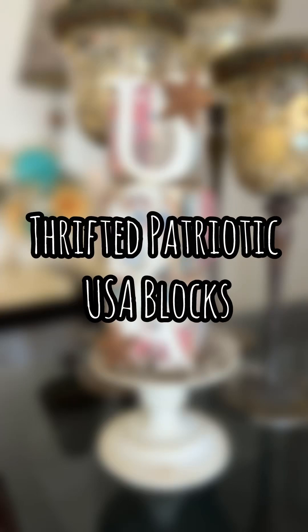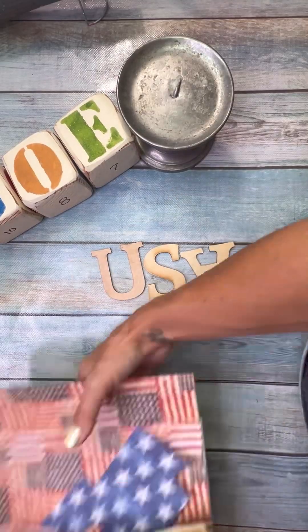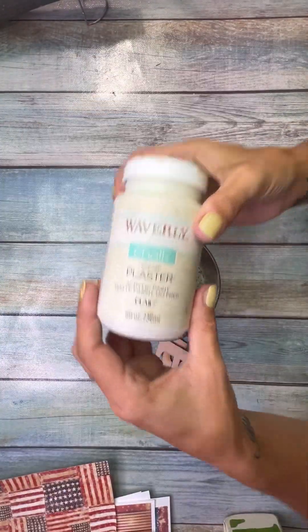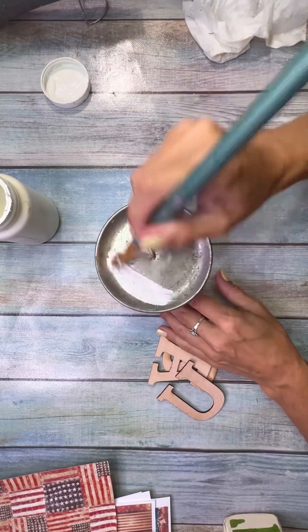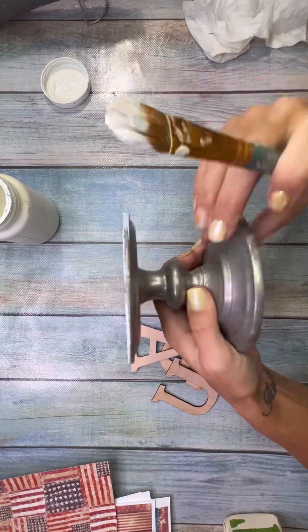Hello, my friends! My name is Amanda with Manda Panda Projects, and today I have a super gorgeous thrifted patriotic USA blocks little decor here. I got these blocks at a thrift store — I've been using them since Christmas — and the paper I used is a mixture of Digital Deco Designs American Grunge.